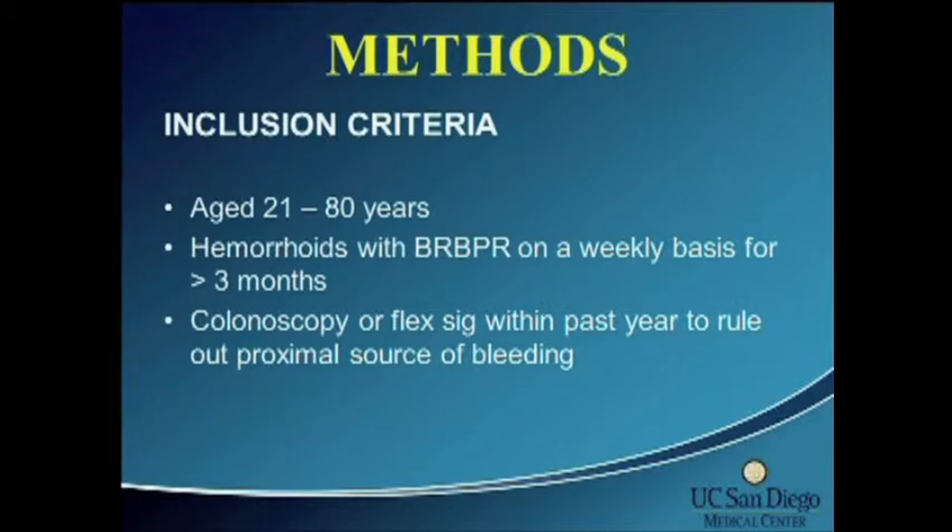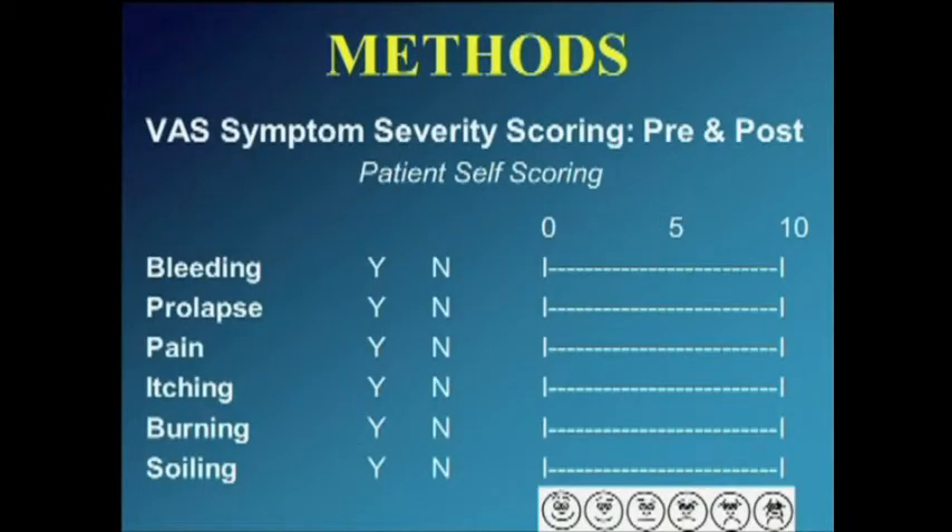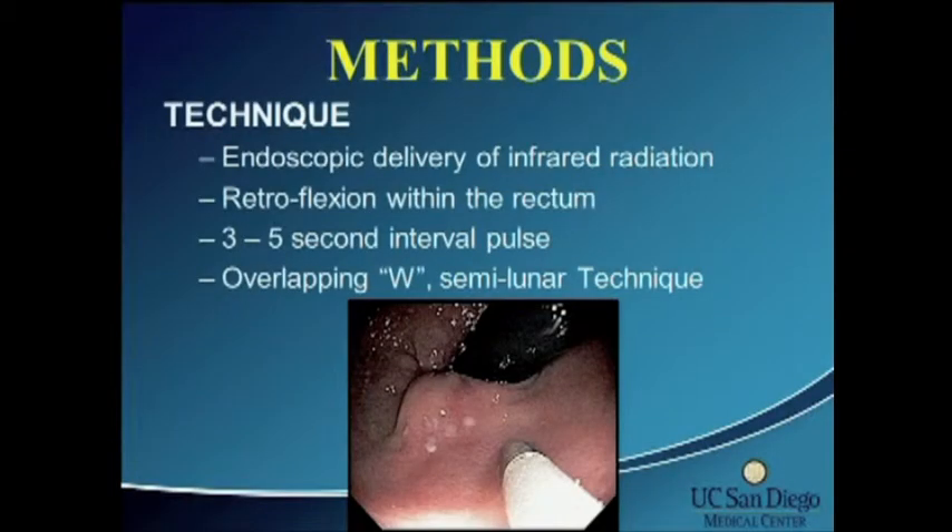Inclusion criteria included basically healthy patients with rectal bleeding for at least three months, who had undergone a colonoscopic exam or flexible sigmoidoscopy to rule out proximal sources of bleeding. Patients were excluded to eliminate confounding factors — other causes of bleeding, unhealthy or high-risk patients. Patients were asked yes or no whether they had symptoms of bleeding, prolapse, pain, itching, burning, or soiling, and if so, to score them on a scale of 0 to 10, with 10 being the most severe.